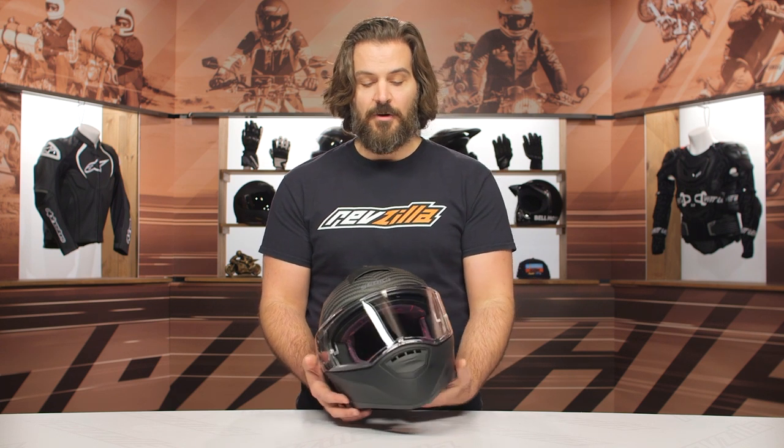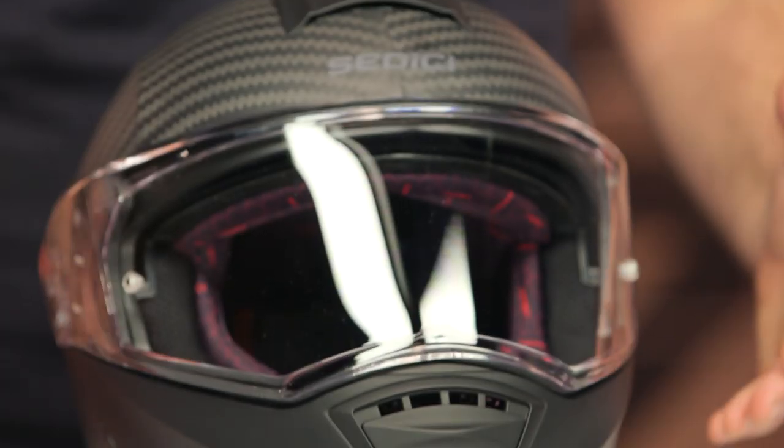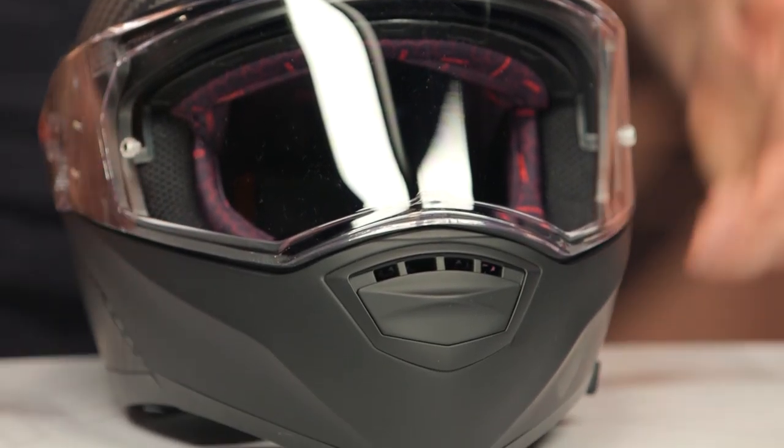That's the main difference between the two. This is coming in around the $350 price point, so if you've wanted a carbon fiber modular helmet, this is one to consider that's going to be sub $400.